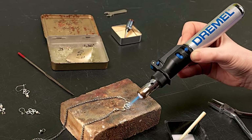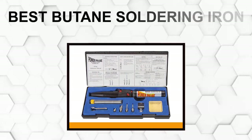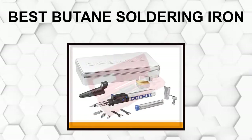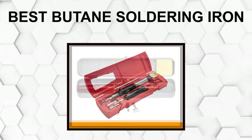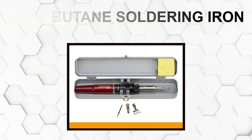Are you looking for the best butane soldering iron? In this video, we will break down the top six butane soldering irons on the market. We have included links in the description for each product mentioned, so make sure you check those out to see which one is in your budget range.